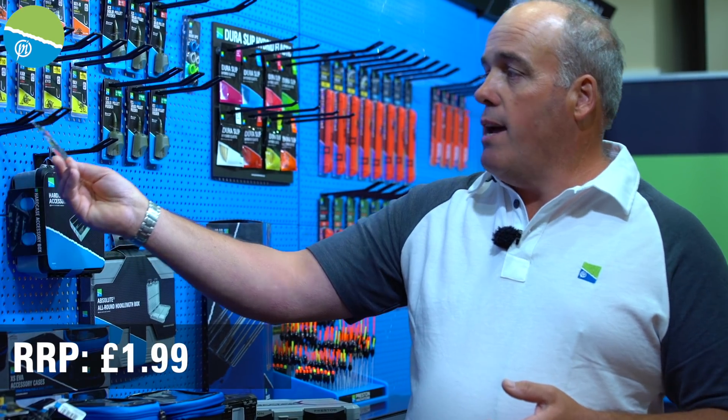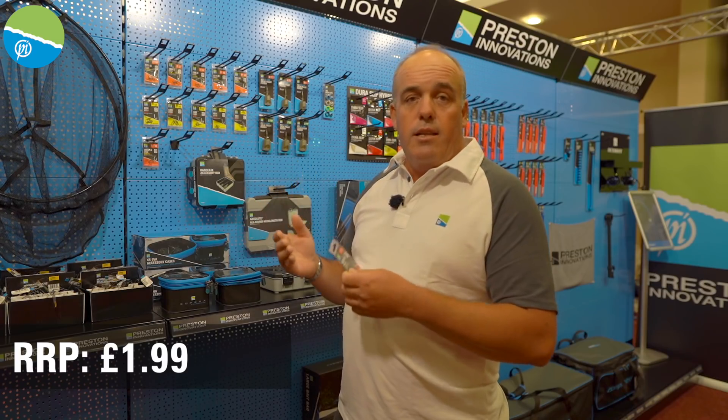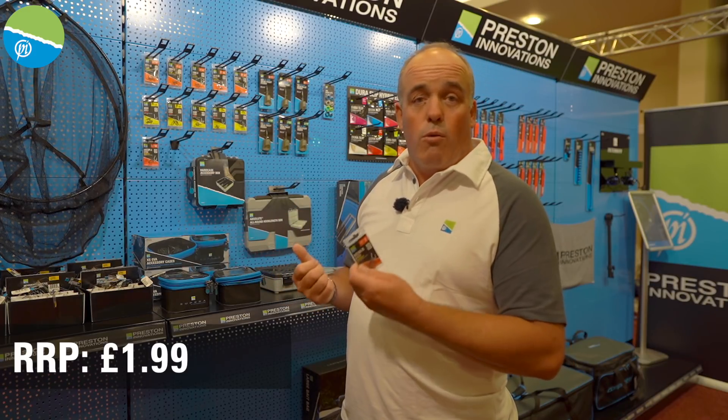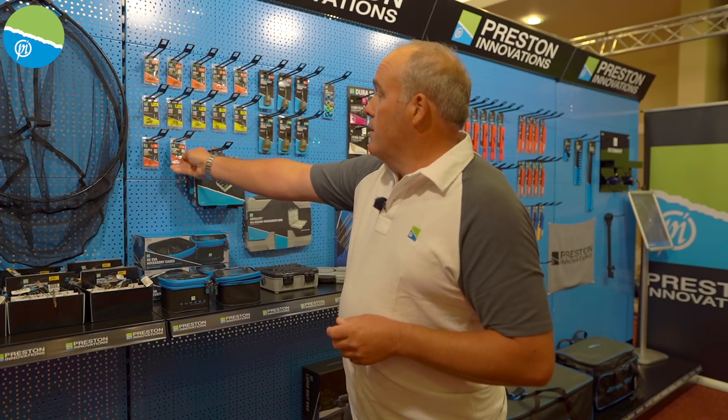There are also two additions to the MCMs — size eights and size 10. Again, listening to what people were saying: 'We love the MCMs, but can you do a bigger hook?' And that's what we've done. So you've got your eights and your 10s.